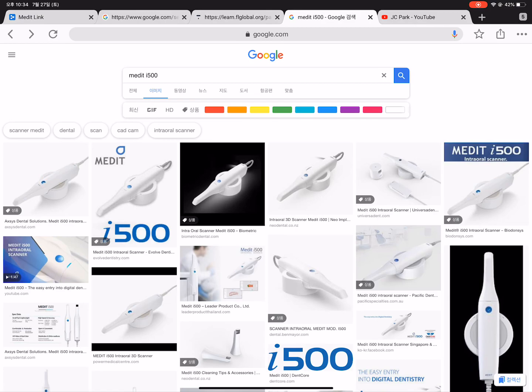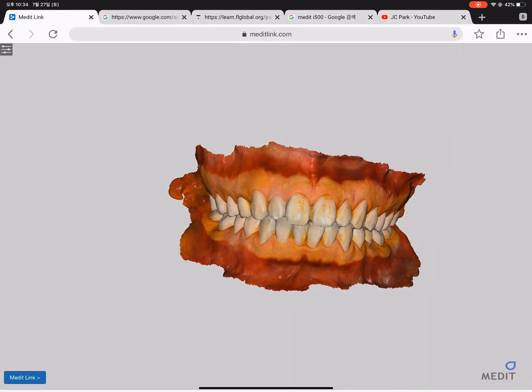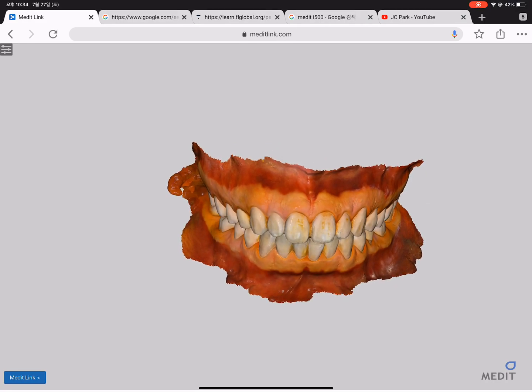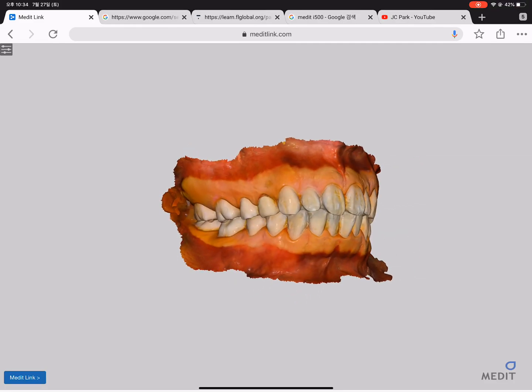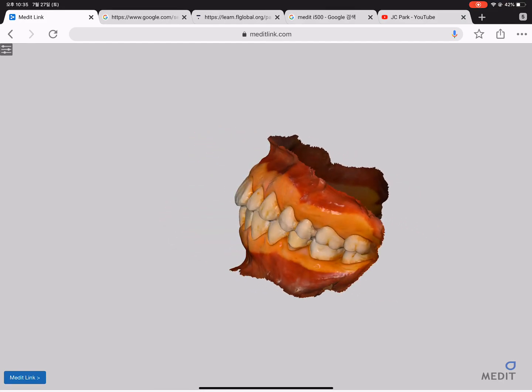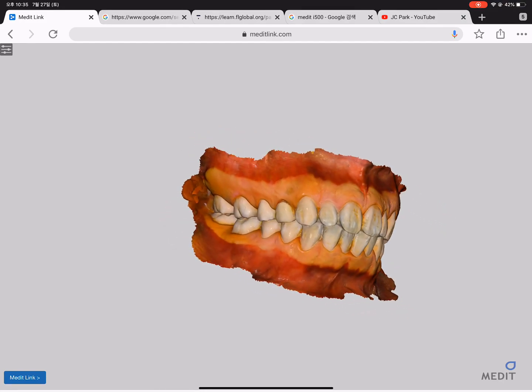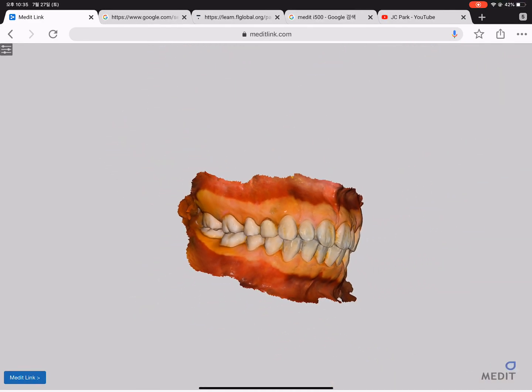You get an external link so that you can view the scan from a web browser. If you click the link, you will see exactly this picture. Without any installation of an application, you can go directly to this link. It is very lightweight and fast, so you can rotate the scanning and zoom in and zoom out. It's easy to share and easy to study after the scanning.